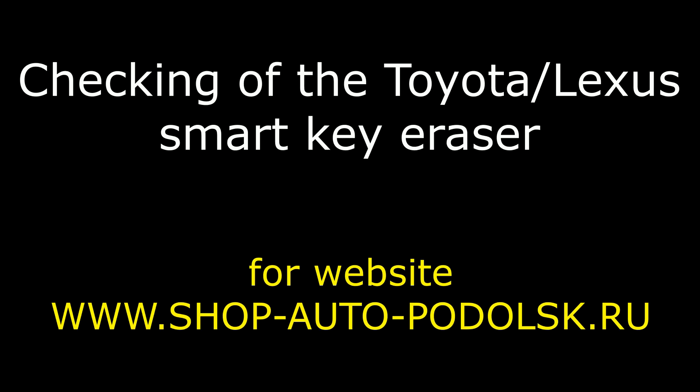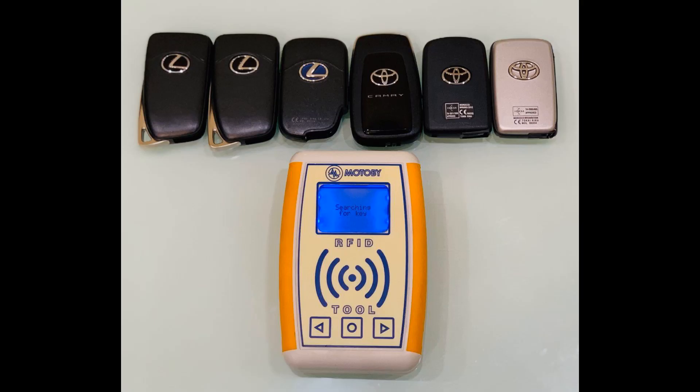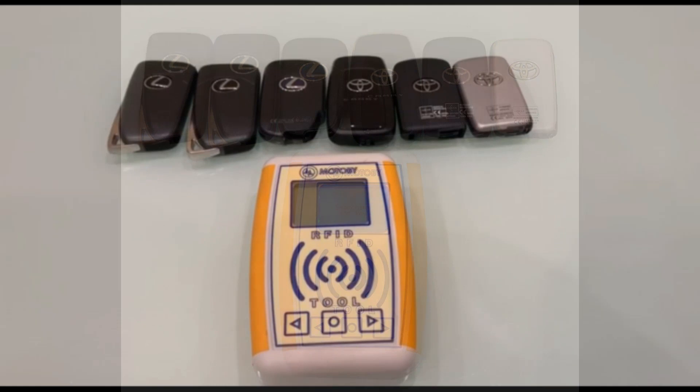Hello! This is a video on checking of the Toyota Lexus Smart Key Eraser. This is the device itself.